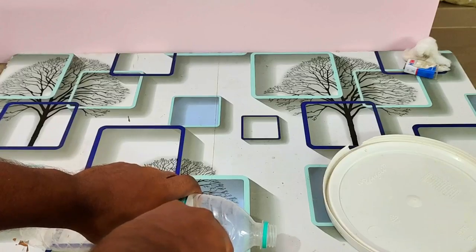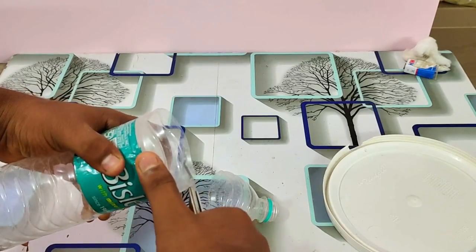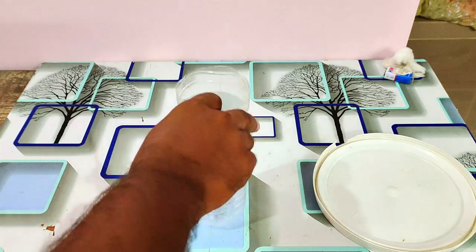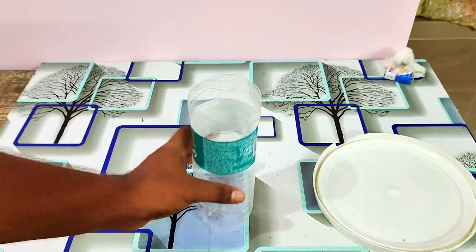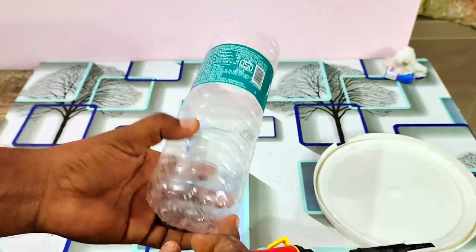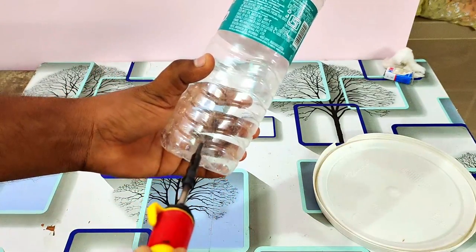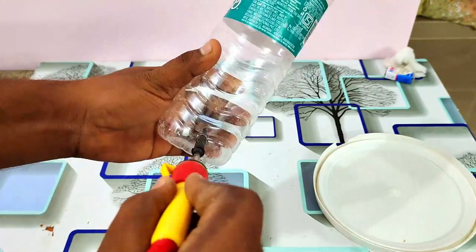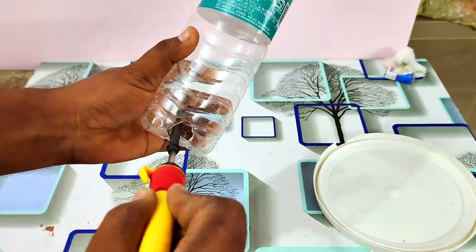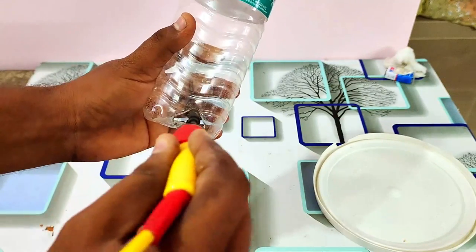We are going to cut the top. We are going to cut the edges. We are going to cut the holes in rows.